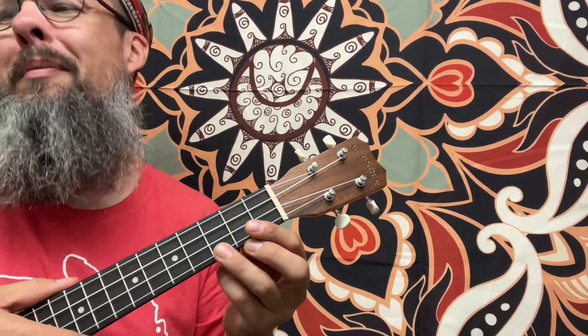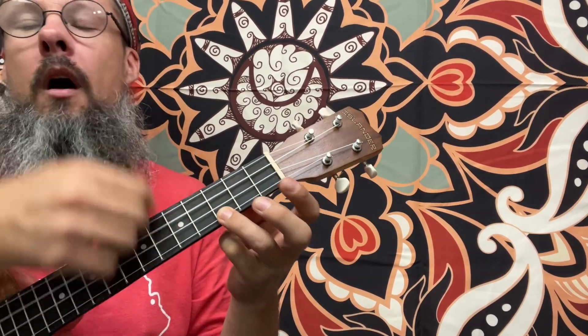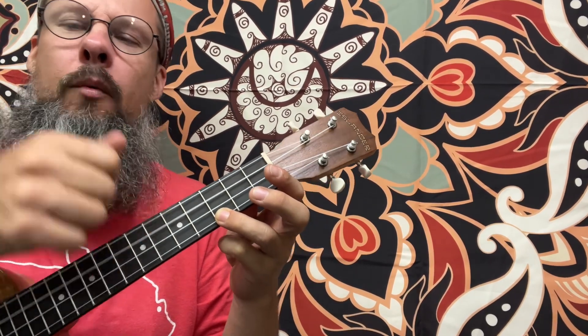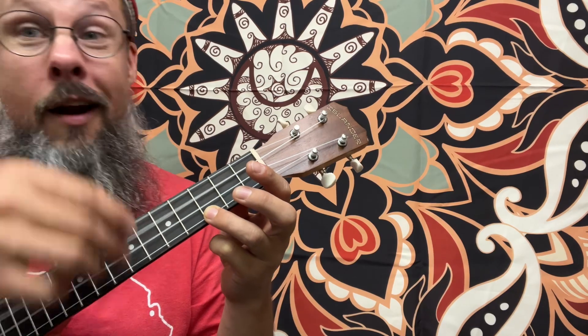Let's make it with a little bit of pizzazz. 1, 2, 3: loud, soft, soft, soft, soft, soft. When we get to the place where it feels a little empty, we're going to do eighth notes.